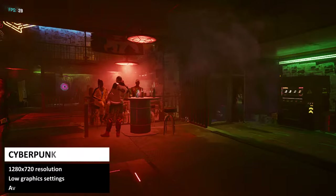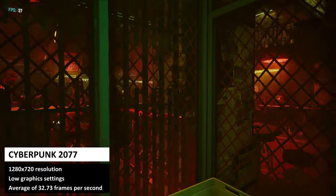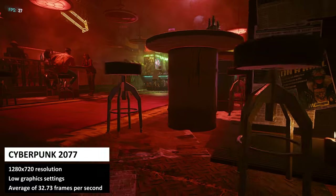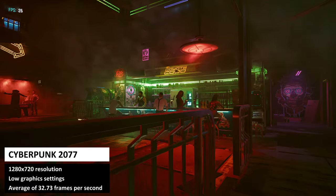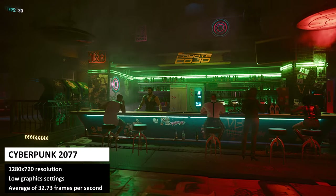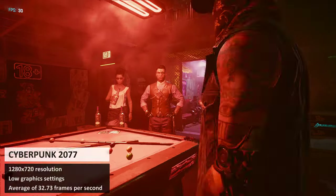Our final benchmark is the equally demanding Cyberpunk, running at 720p on the low graphics settings. We get an average of 32.73 frames per second, which is not bad considering this is not a gaming mini PC, but it won't be very playable with frame drops below 30 in busy scenes.